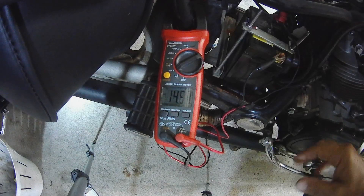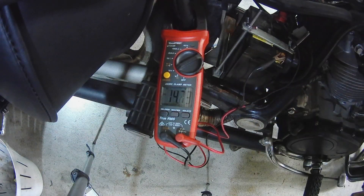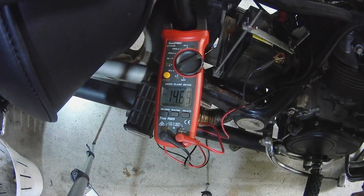It's simply misfiring. There's something going bad, so I reckon it's a faulty regulator rectifier. Let's rectify it.